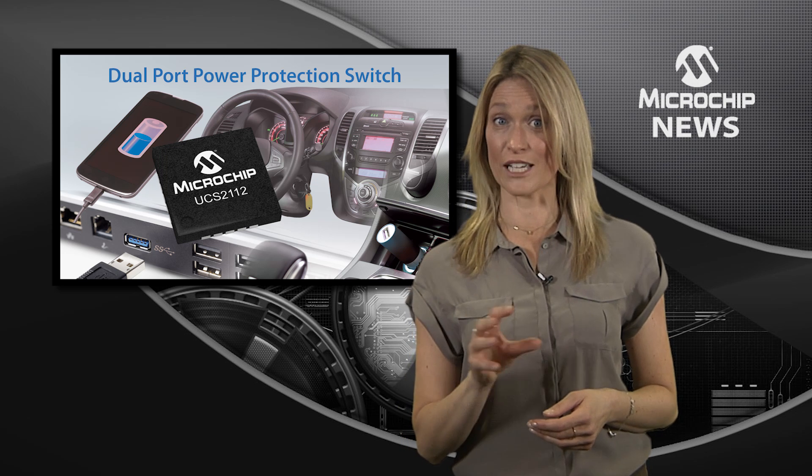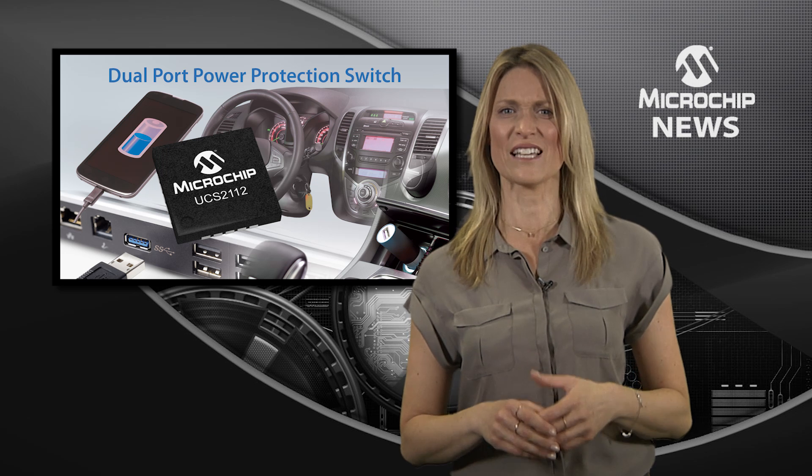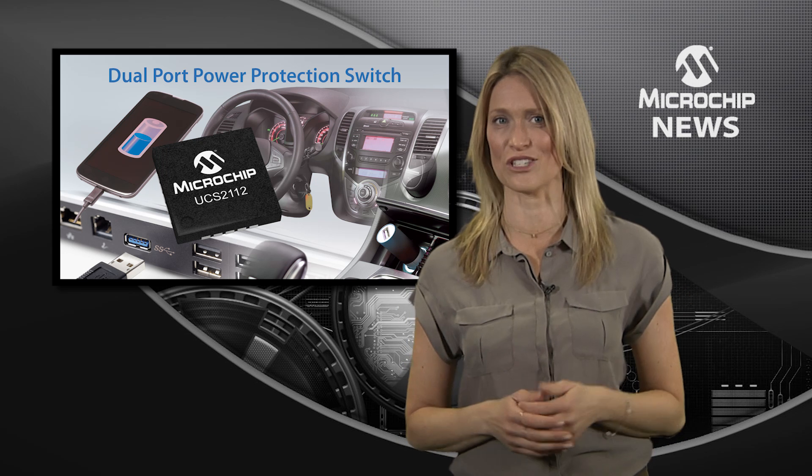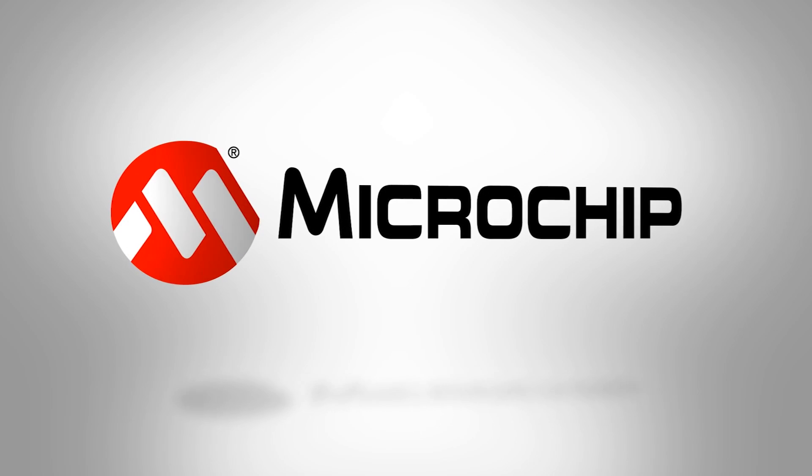You can use this flexible switch individually or with USB hubs to create a complete USB charging and communication system. To find out more about the UCS-2112, check out the website now.